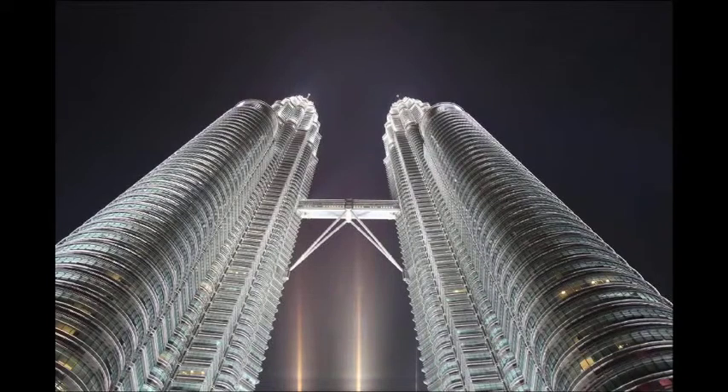These are the Petronas Towers in Kuala Lumpur. I spent about an hour around the end of the day trying to work out what's the best angle, what's the best lens, what's the best shot.